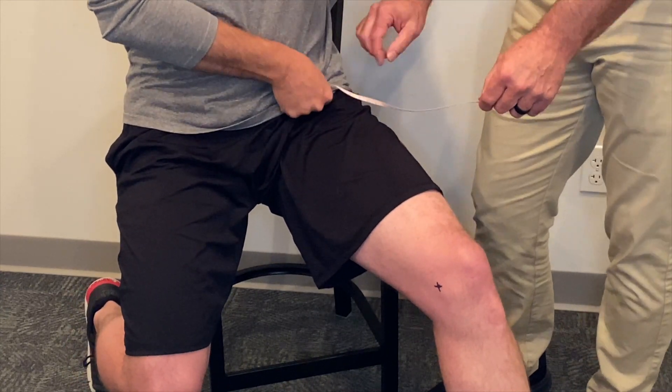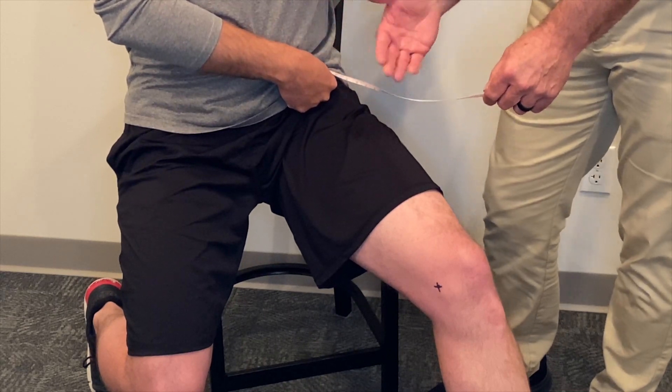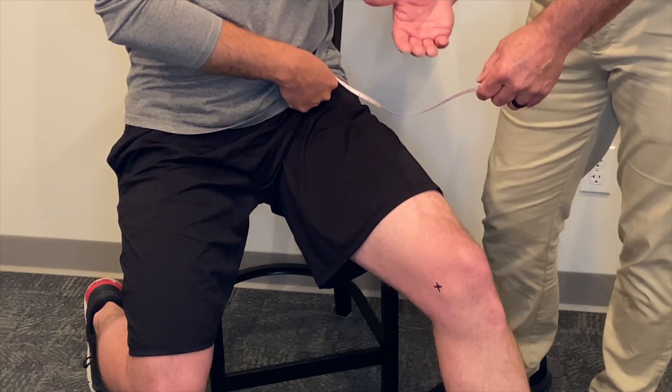Also, we want to make sure that the patient doesn't position the tape measure too far anteriorly. That again is going to give us a proximal starting point that is too high and therefore give us a measurement that's too long.